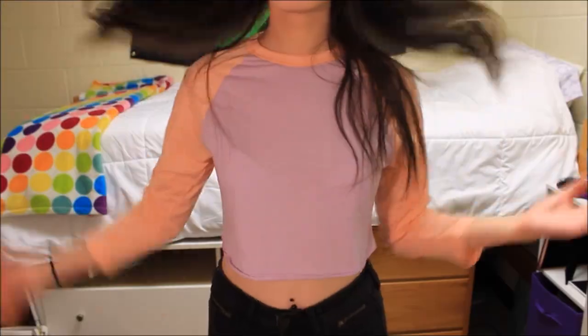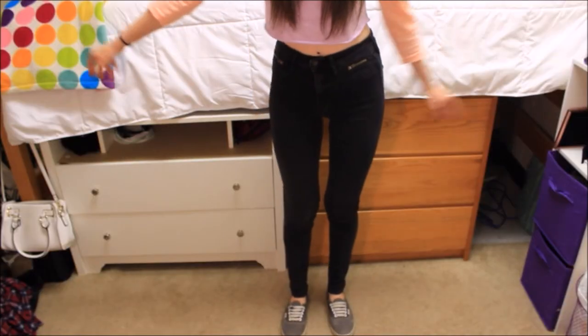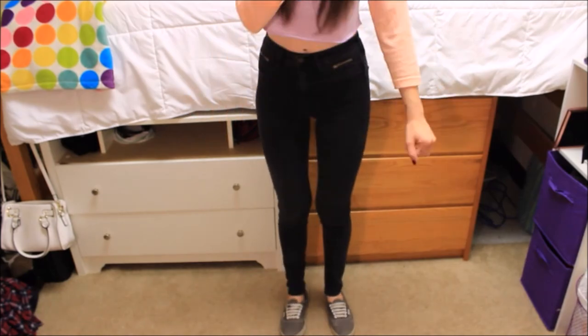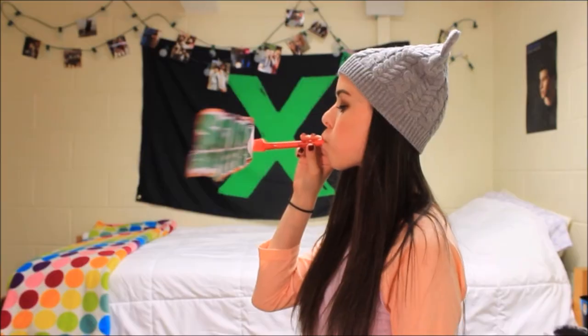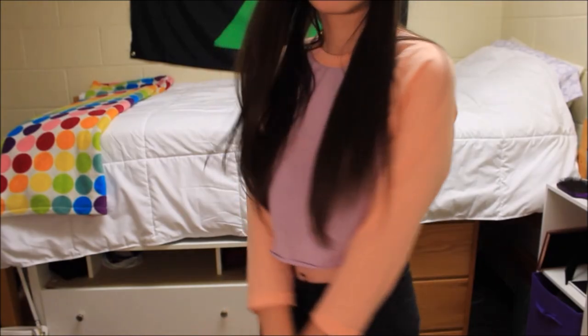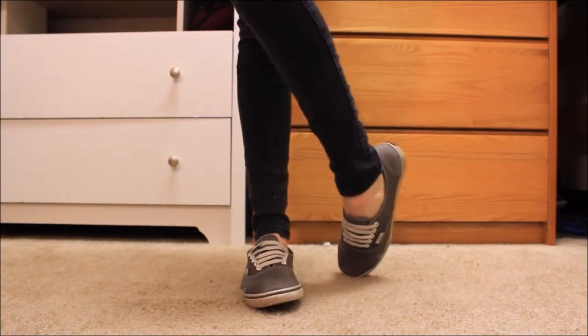Now onto the outfits — we're starting with Calum. Calum has always been known to rock baseball tees, so I'm wearing this one from American Apparel. Literally all of the Five Sauce guys are wearing some kind of black pants, so I'm wearing some black jeans from Hollister. I also paired it with my gray Vans and this gray fun beanie from Forever 21, because back in the day Calum rocked beanies. Also, if you have a dog, I would take your dog trick-or-treating, because everyone knows Calum loves dogs.